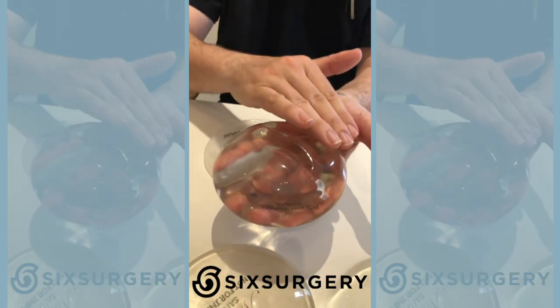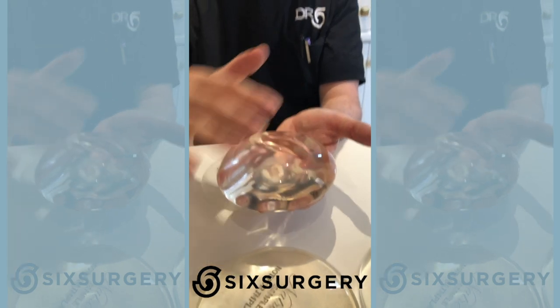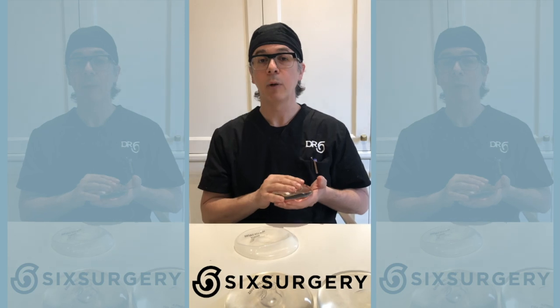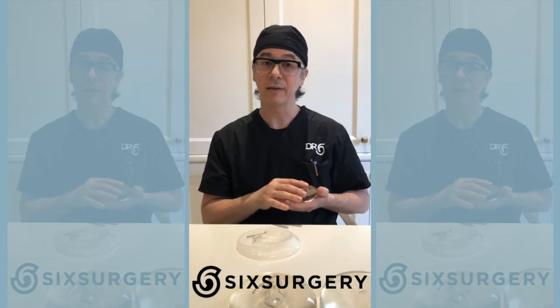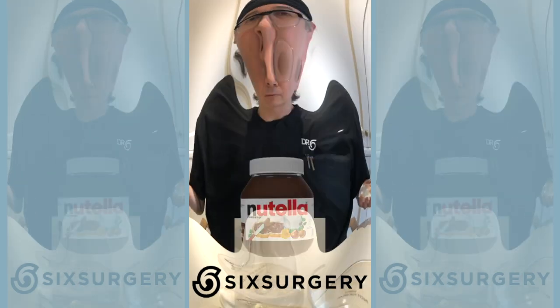People who are skinnier have less fat to cover up these irregularities, so they see more visible rippling. People with more natural breast tissue on top of the implant see it less. When rippling is a problem, the solution is not to change the implant — sometimes people do fat grafting on top of the implant to add more padding.